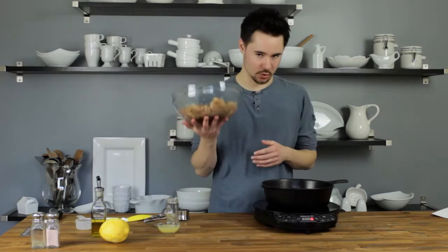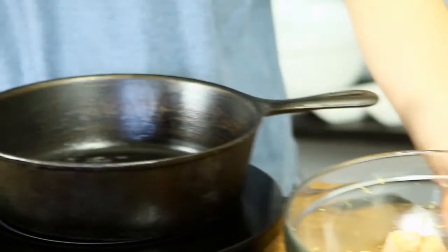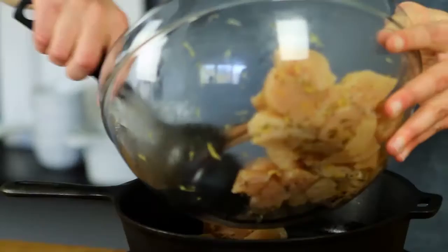Two teaspoons of lemon zest. Give that a stir once you combine the chicken with the lemon zest and oregano. Now get your skillet going to medium-high heat. You'll need four teaspoons of olive oil — put that in the pan and let it preheat. If your pan is too small, make sure the chicken is in an even layer, so you may have to do two batches to get a nice golden brown on all the chicken. Otherwise it'll steam rather than brown — it'll taste fine but look different. Chicken goes in — I'm doing half.